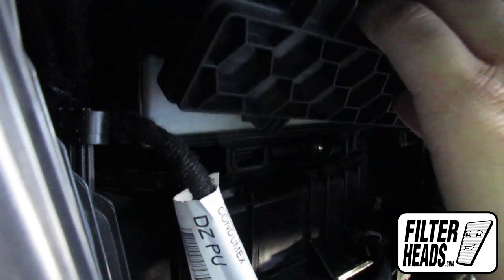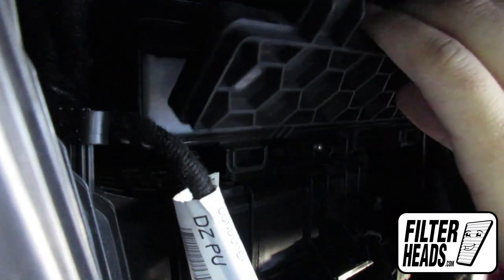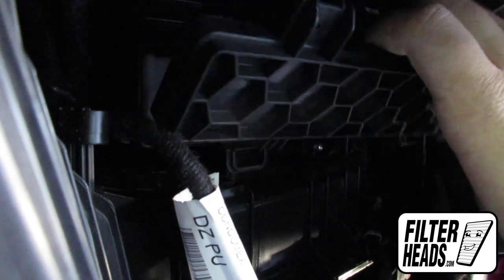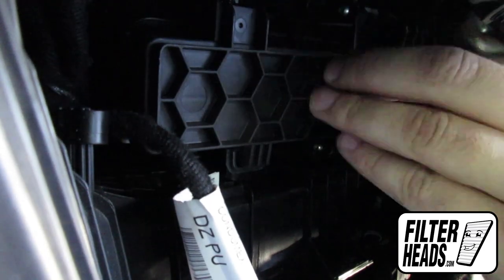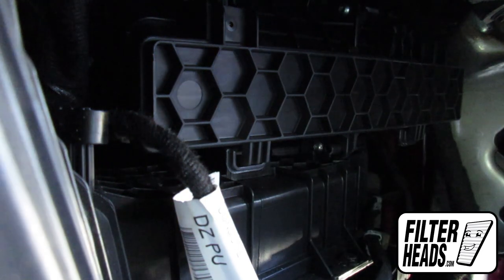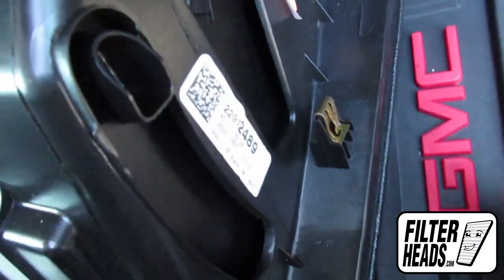Reinstall the filter door by threading the bottom tabs into their catch first, then press to lock the top. Reinstall the glove box assembly by aligning their tabs with their catch.